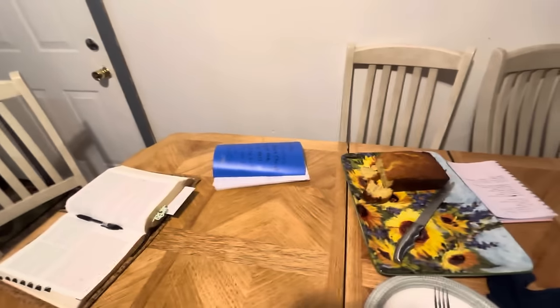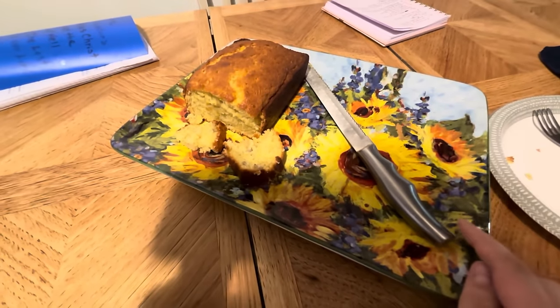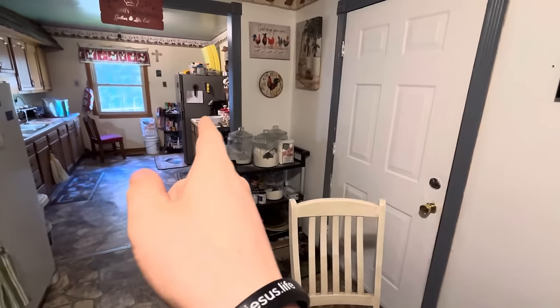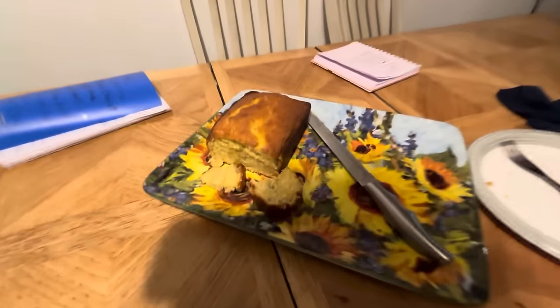Here's the banana nut bread — we did this earlier. It is good. I haven't uploaded this one yet, but it'll be uploaded tomorrow, which will be the day before this one. This pork chop video is probably not going to be uploaded until the day after tomorrow, so by the time this is uploaded, the banana bread will already be up too.